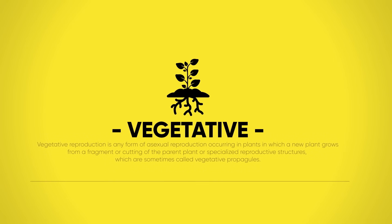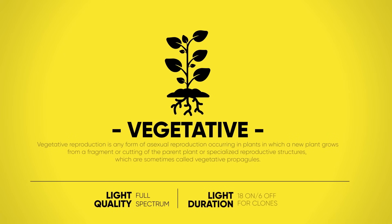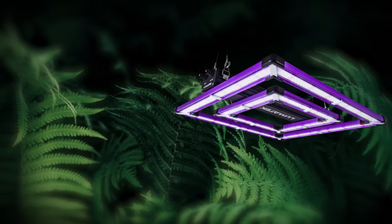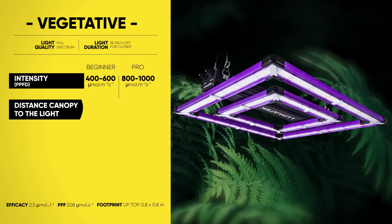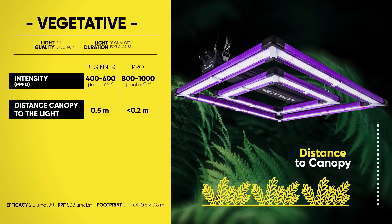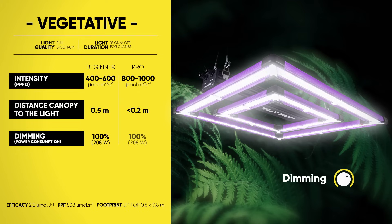The vegetative grow stage — this is where your plant will do a lot of its growth, both vertically and horizontally. A proper grow light strategy is in order so it can achieve mass and strength. Efficient use of lighting is paramount, and these are our recommendations.